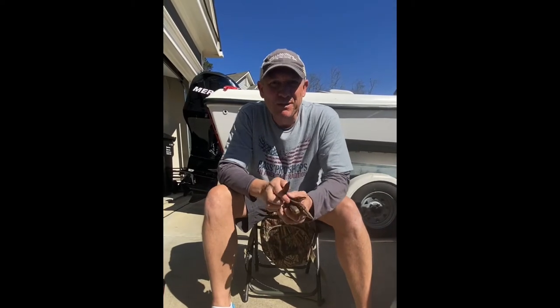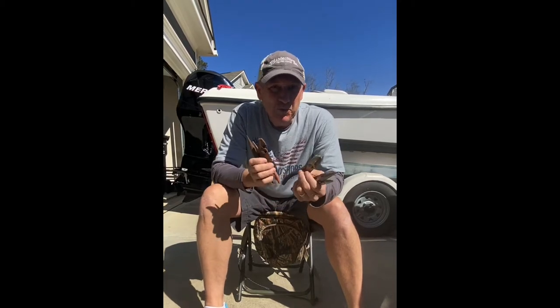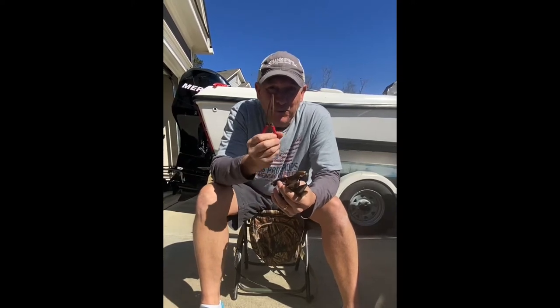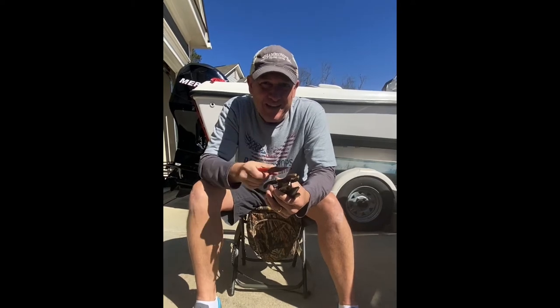Hey guys, thanks for jumping on. I'm going to show you in about 20 minutes how you can turn these old rusty fishing pliers into looking like a brand new set. Let's go.